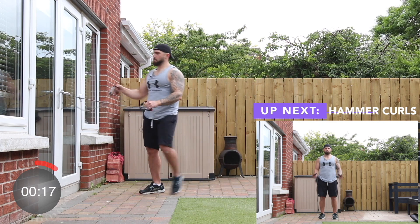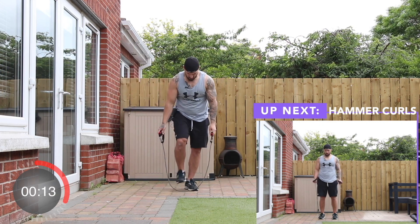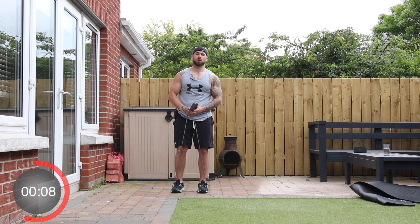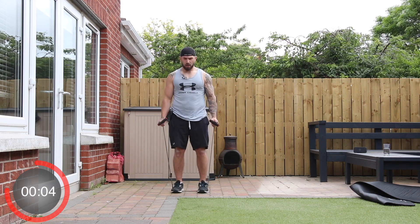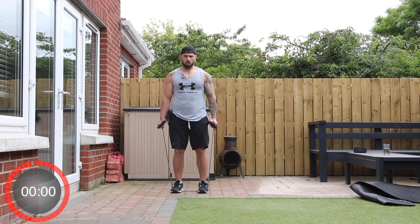And stop. Now unhook the band — we're going to stand on the band and grip just underneath the handles with thumbs facing upwards. We're going to do some hammer curls, straight up from here. Three, two, one, and go.